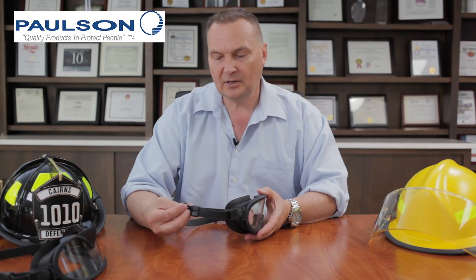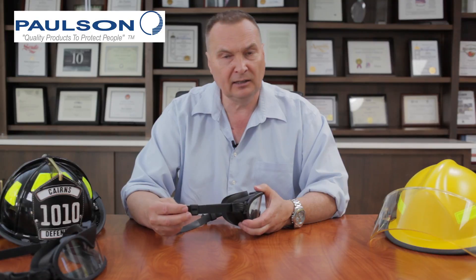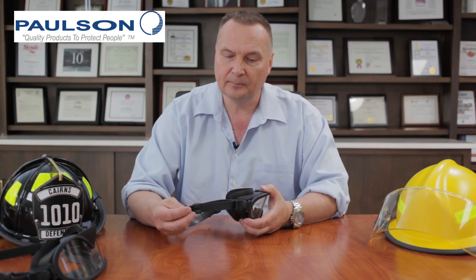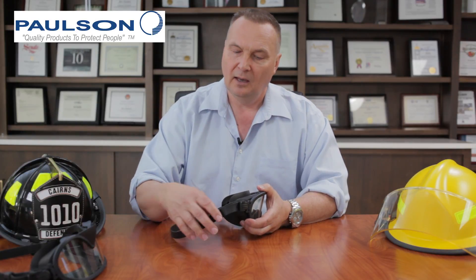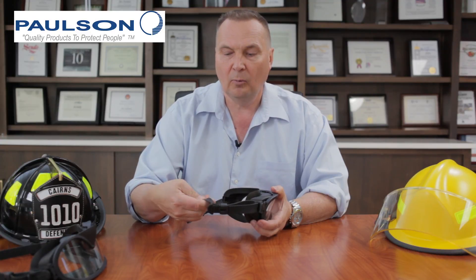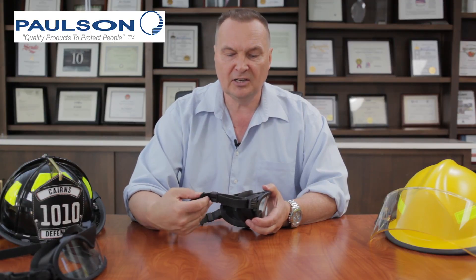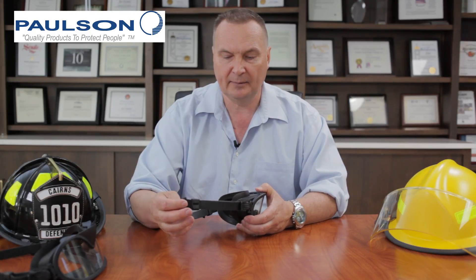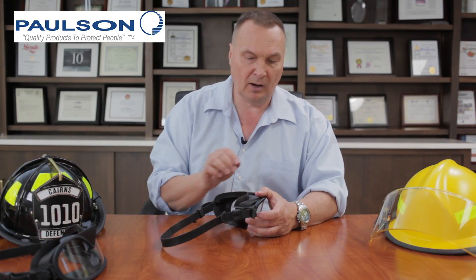These silicone straps offer advantages over elastic straps. In cold weather, an elastic strap will freeze with ice within the elastic and loses all of its elasticity, whereas a silicone strap in any weather will remain flexible and adjustable. Another advantage is chemical resistance — an elastic strap will absorb different types of chemicals that may be an exposure risk for a firefighter, whereas with a silicone strap, chemicals can easily be wiped off and are not absorbed at all.